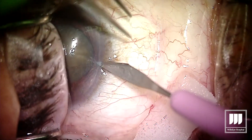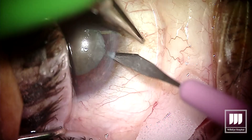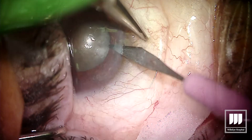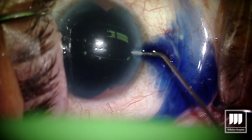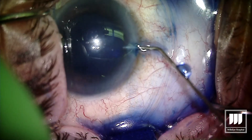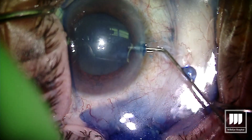Clearly what you can see in the video is a leathery brown hypermature cataract. This patient also happens to be monocular, and my goal was to try and keep our incisions as small as possible and still get this cataract out with as little phaco energy as possible.